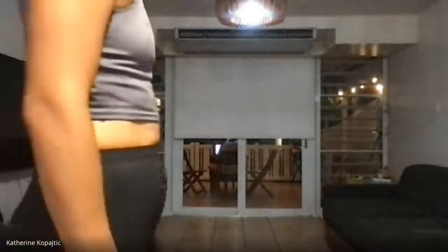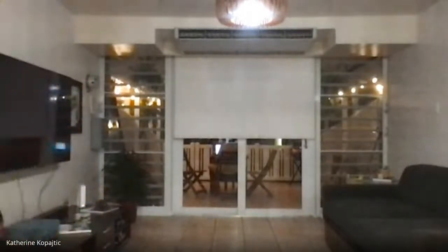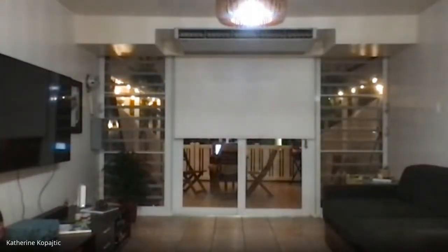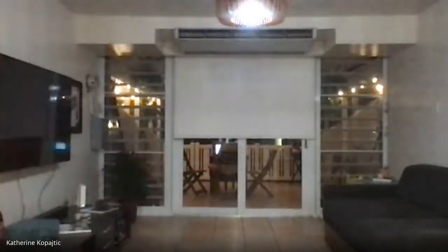Going in about 10 seconds — and begin your push-ups, on your own time. About 20 seconds left. And you may rest. I dropped my Venmo in the chat if you are enjoying this. We're going to finish with a quick little ab set and then a stretchy stretch.